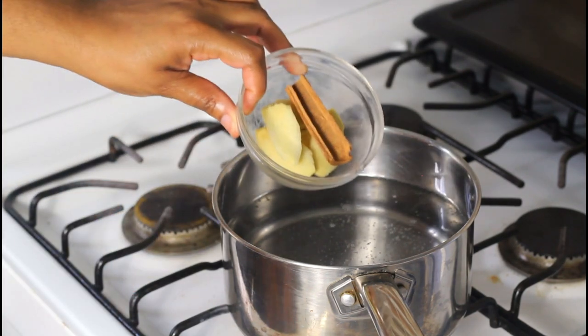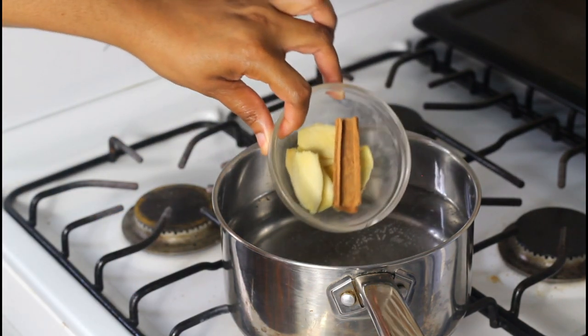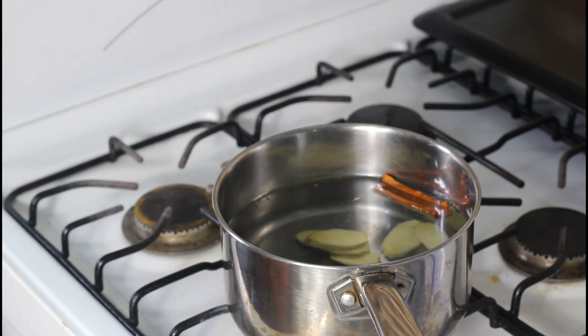The first thing you're going to add to your pot — I'm boiling four cups of water — is your ginger and your cinnamon stick. I want these flavors to extract a bit before adding in my sorrel. If you choose to add clove or any other whole spice, you can go ahead. Other spices may include mace, clove, cardamom, or star anise.